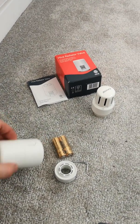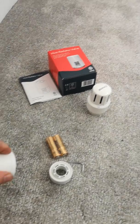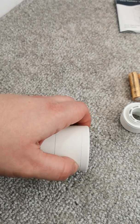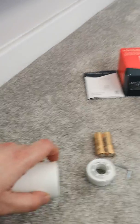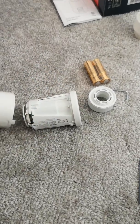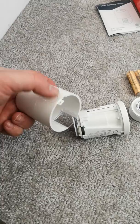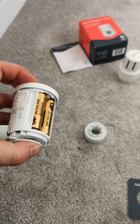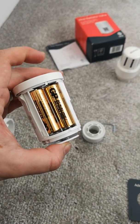What we're now going to have to do is take the TRV head apart to get the batteries in. You do need two hands for this — you have to press the tab, which releases the bottom section. Once you press the tab you can pull the very bottom part off. Then we need to put the batteries in — two AA batteries. It shows you on the valve itself which way they need to go in.